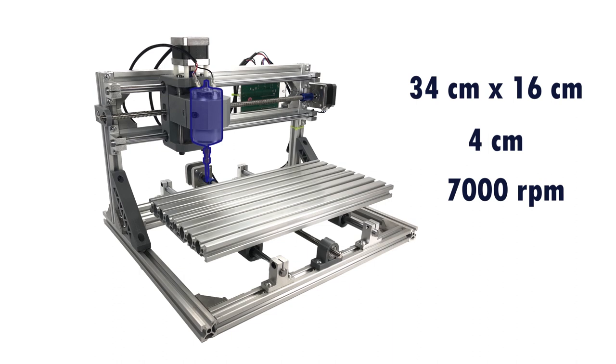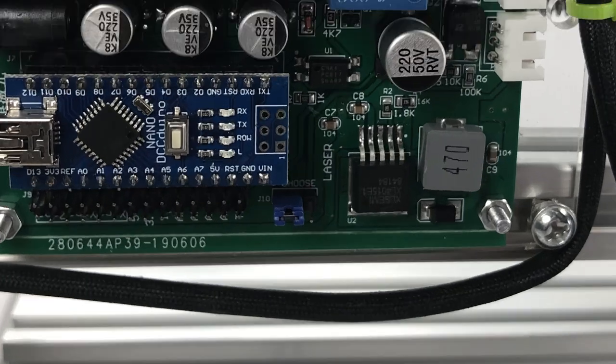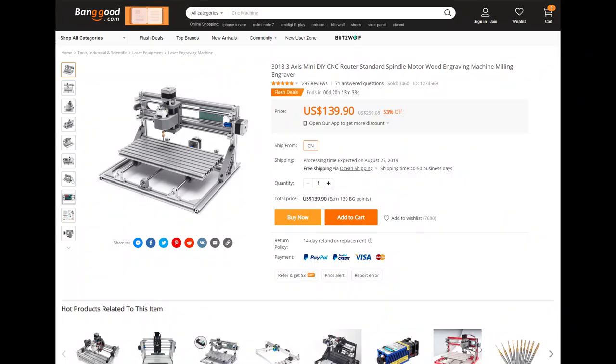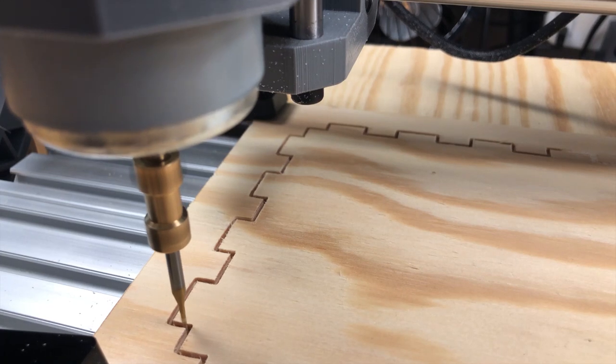The spindle motor is a model 775 and is capable of 9000 RPM at 36 volts and about 7000 RPM with the supplied 24-volt power supply. An Arduino Nano compatible board loaded with Grbl is the brains of the CNC. On the controller board you'll find a jumper if you want to use a laser, and also pin headers if you want to connect end stops or probe the height. The drivers and the Grbl software you need to run the CNC can be downloaded from the product page on Banggood.